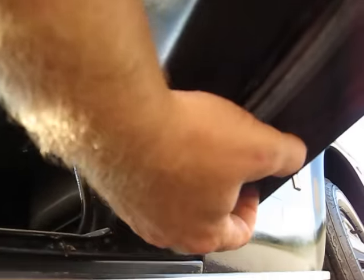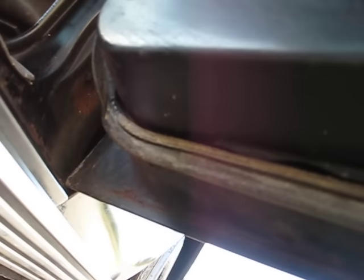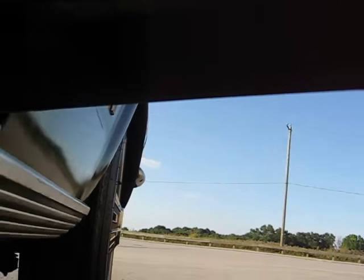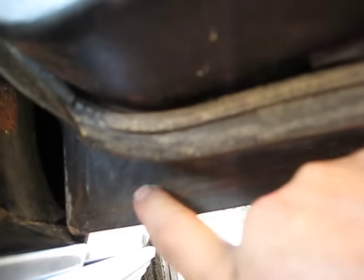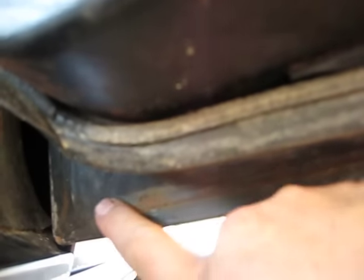I'll take you down underneath it and show you — I'll try to get a good angle on it. This is all solid. Even your drain hole right here is excellent — that's the drain for the door. The door seam is all excellent, all this is in perfect shape, bottom of this is all perfect. This right here is where the paint is rubbed a little bit, but that's not a hole — that's hard, nice metal.